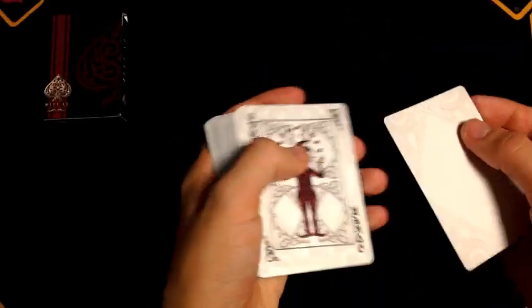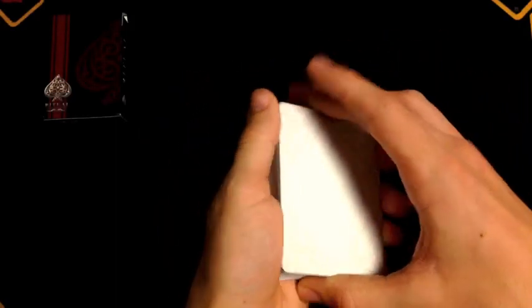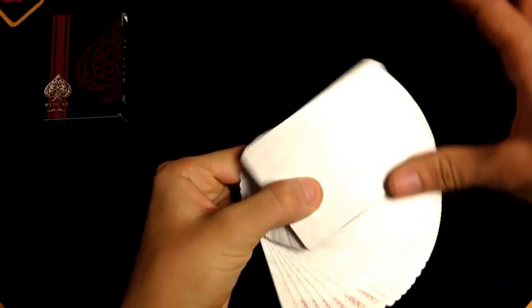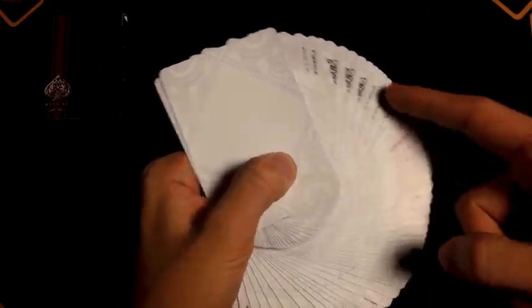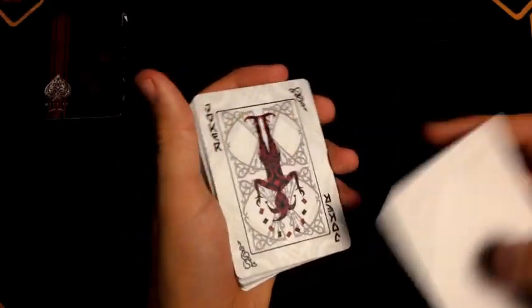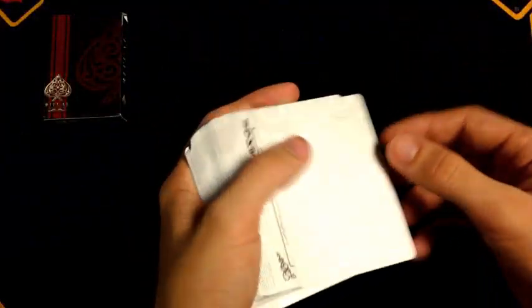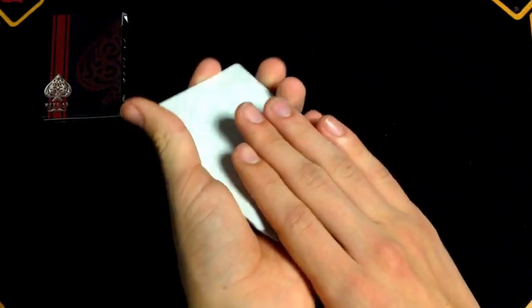You have an Elite Playing Cards ad card and a blank card for color changes and many different things. If you put it second to the top and do an Erdnase change, it looks like that — that was pretty sloppy, but you get the idea. One problem with this deck, though: because they do have design elements in the corner, you're not going to be able to do a blank fan as easily, since that corner detail prevents it. But there will still be many uses for it, and I do have a bunch of color changes here on the channel.